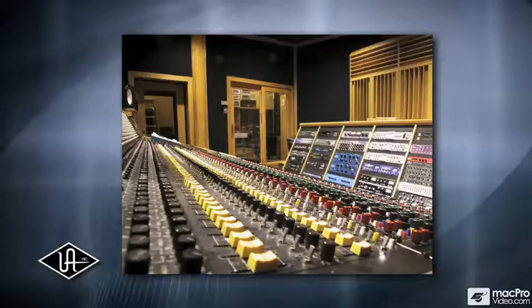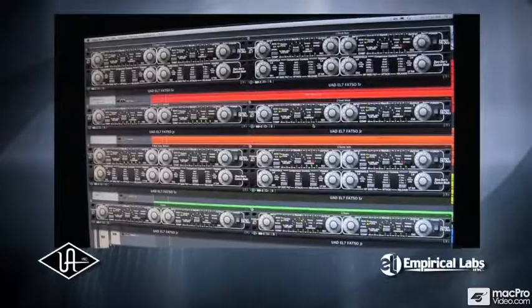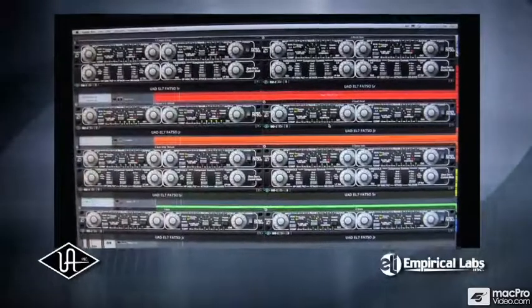Looking to punch up your mixes with an irresistibly fat analog sound? Then look no further than the FATSO powered plug-in, exclusively from Empirical Labs and Universal Audio.